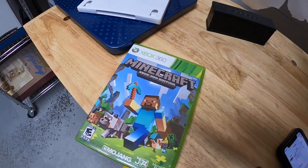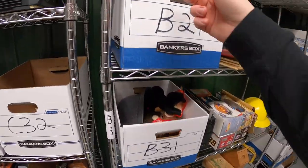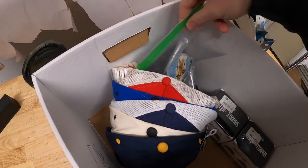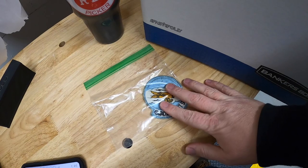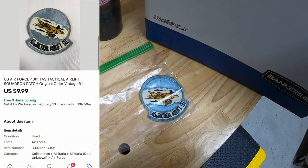Next is an Air Force patch. It's an old inventory code, it said B1, so my guess is that it's in this box right here. I've got some patches — yep, that's the one. I got a whole bunch of patches at a garage sale last year. I've sold off a bunch of them, made some really good money. I've only got a few left. This one sold for $9.99 free shipping.